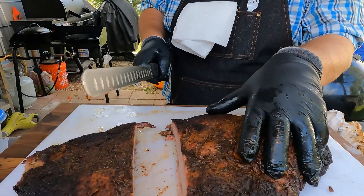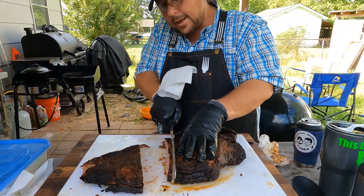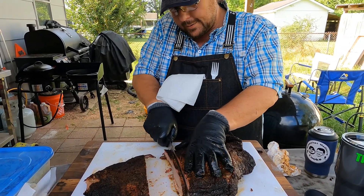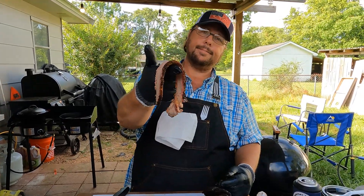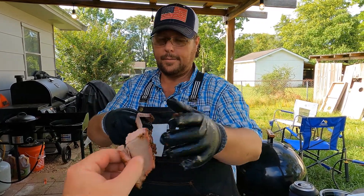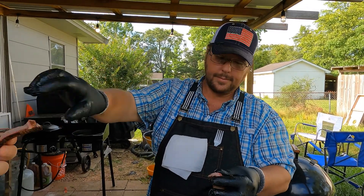I'm gonna pull that apart. Oh wow, a little smoke ring — pretty! Let's see how bendy it is. Oh yeah! Oh damn, he's got gloves on, we don't.